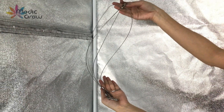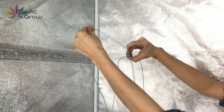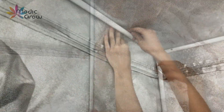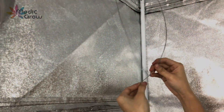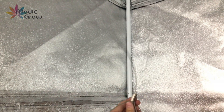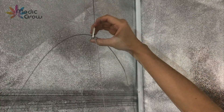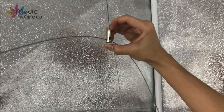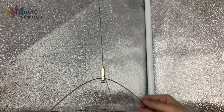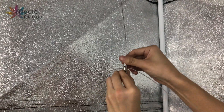Now we will move on to the hanging string for the wings. Here you can tighten the screw so it won't slide anymore.